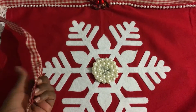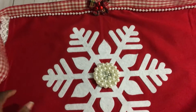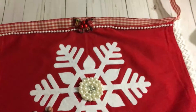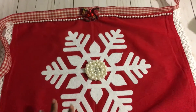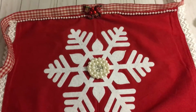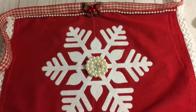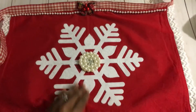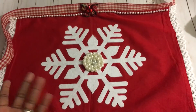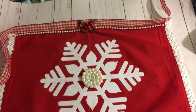Now this is wired ribbon and I did not take the wire out of it — I like the structure of the wire. This apron is meant to be a hostess apron, not for actual cooking where you'd be doing a lot of cleaning off your hands on it. It's just a really pretty hostess apron to wear when you're entertaining guests.